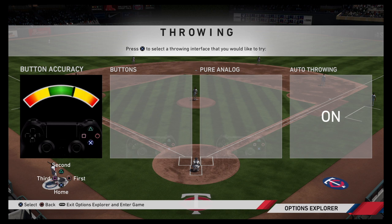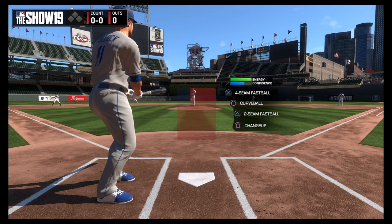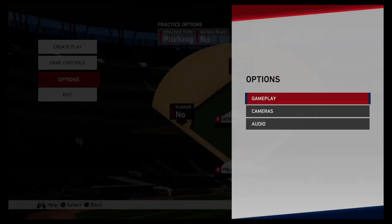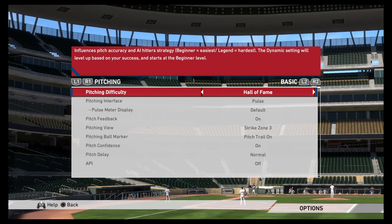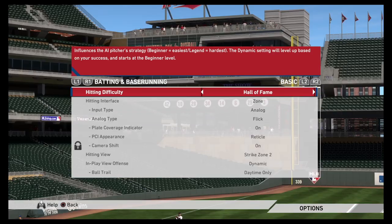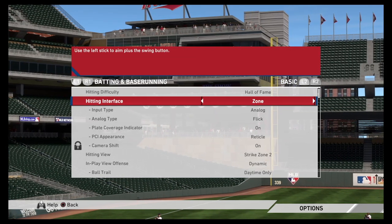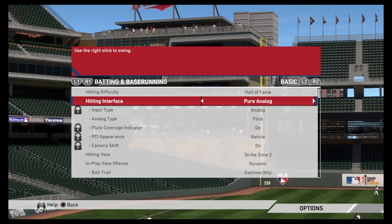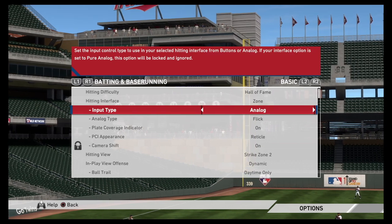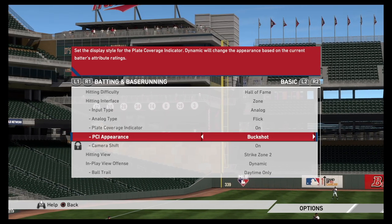Button accuracy also gives the most user control and eliminates RNG errors based upon your player's overall attributes. After choosing your user interfaces, head over to custom practice to begin experimenting with the controls. While in practice mode, you can adjust the game's difficulty settings. For hitting, I'd suggest setting the difficulty to either Hall of Fame or Legend, and this will allow you to become accustomed to pitch speeds in online head-to-head competition. With zone hitting, you can choose to have the plate coverage indicator on or off. The most popular PCI appearance settings are either wedge or reticle.